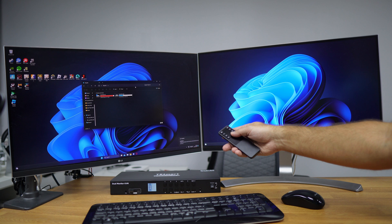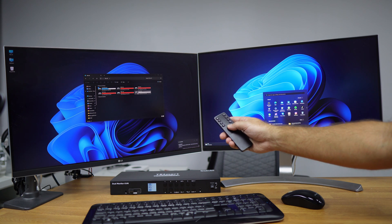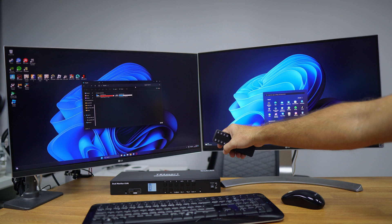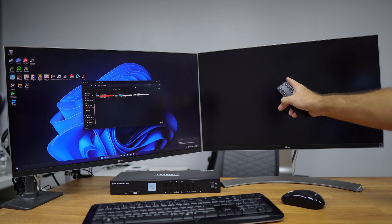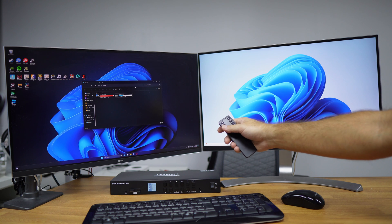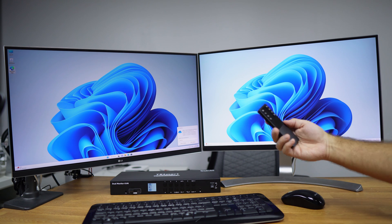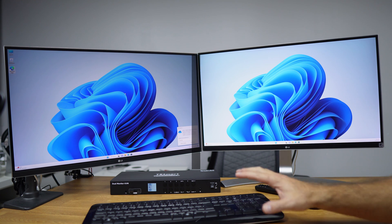The most interesting option on the remote is the ability to independently control each display. For example, I can press the display A button and select computer number one for display A, then press the display B button and select computer number three for display B. This gives us all the options available with the remote control — useful when you're further from the KVM or simply prefer using it from your desk.